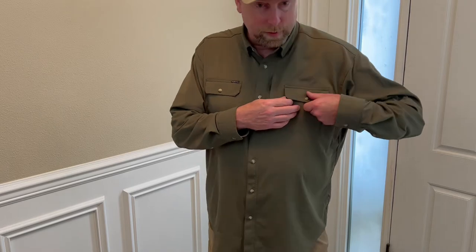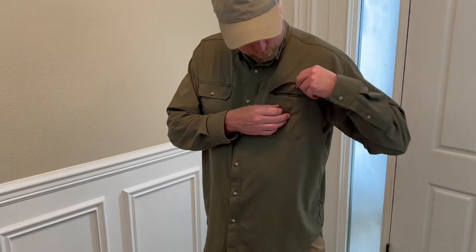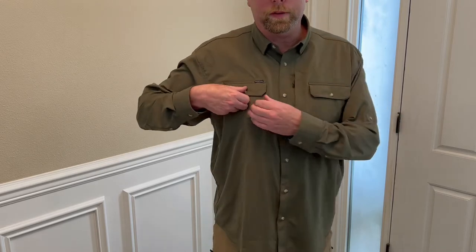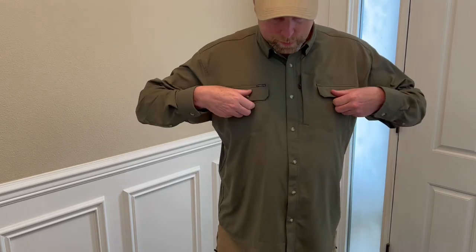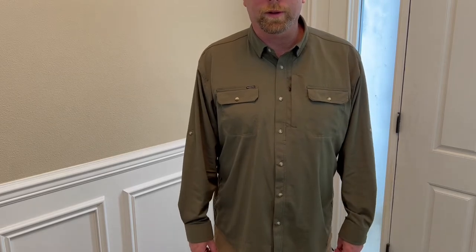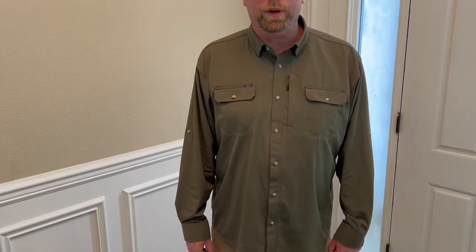The two pockets in the front look like they have buttons, but these are actually magnets. So that's pretty cool — it makes it quicker to access. You don't have to try and fumble with your thumbs trying to open or close a button.